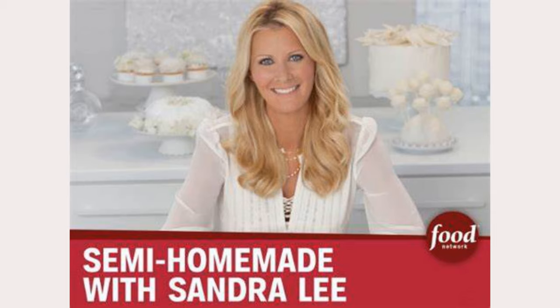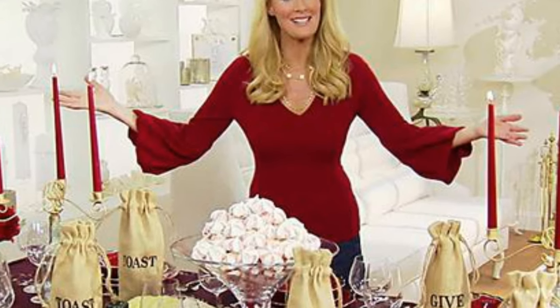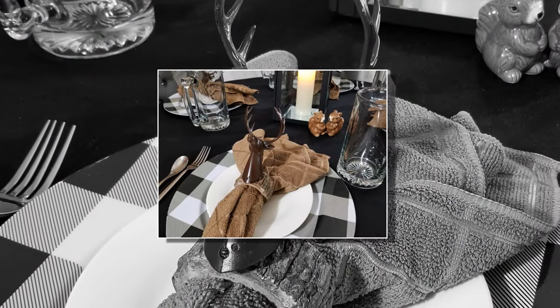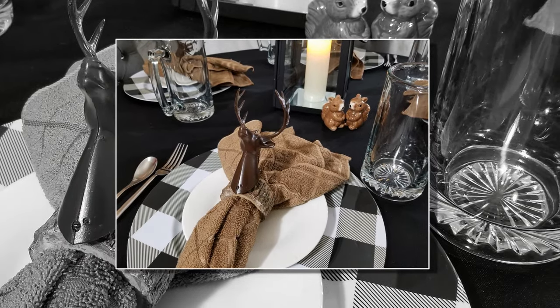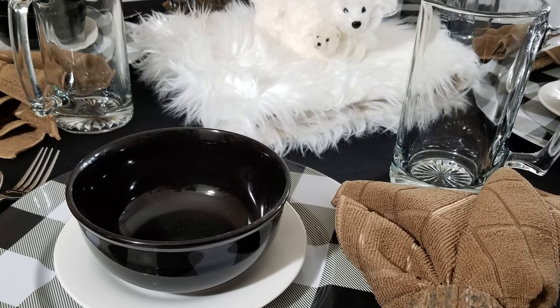Remember that cooking show that used to come on the Food Network, Semi-Homemade with Sandra Lee? That used to be one of my favorite shows. Not only was it quick and easy recipes that I could duplicate, but she would also feature these beautiful tablescapes at the end to go with the meal. Well, this video is inspired by that show, except in reverse. My focus is the creative tablescape, and then I'll share a quick recipe at the end, so all you foodies, be sure to stick around for the whole video.